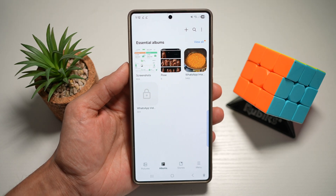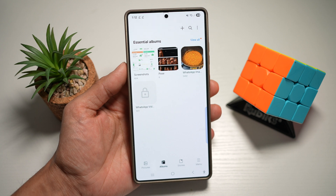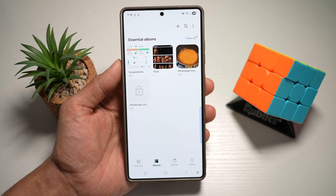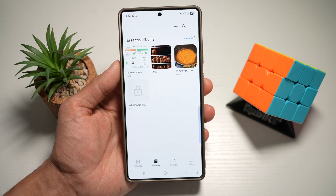Hi everyone, the Simple Dad here. In this video, I'll show you how to unlock an album on your gallery app using your Samsung S25 Ultra. So if you have locked an album on your Samsung S25 Ultra and you want to know how to unlock it, then let me show you how to do this.